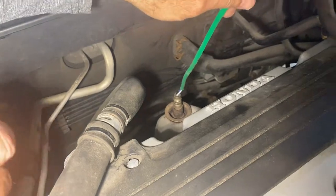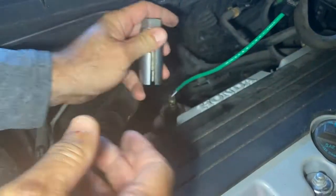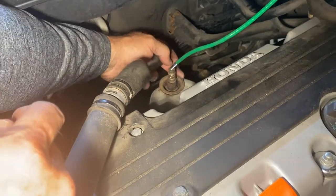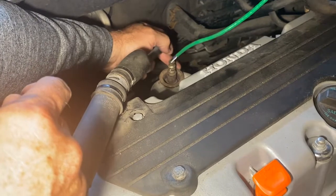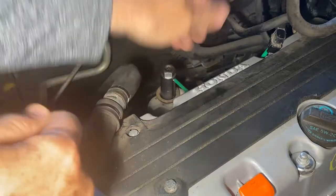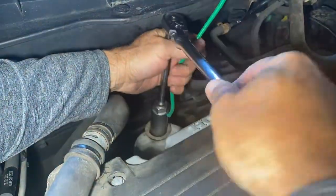Not all oxygen sensors are like that. We're going to use our socket for this to go over it and down there, but this one actually has a lip — that's not common. It has this lip right here, so you're going to go over that like that and undo it. You're going to want this disconnected, put that in there, and break it loose.